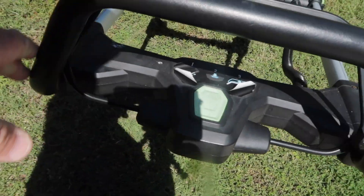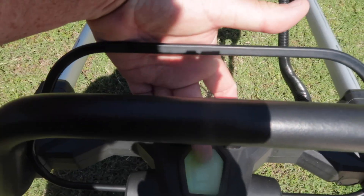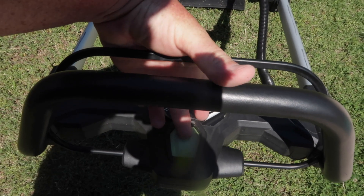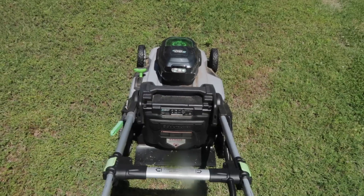All you're gonna do to start this thing is push the button, hold it in while you pull back on the lever. Hold that down — and that's it, we're going.